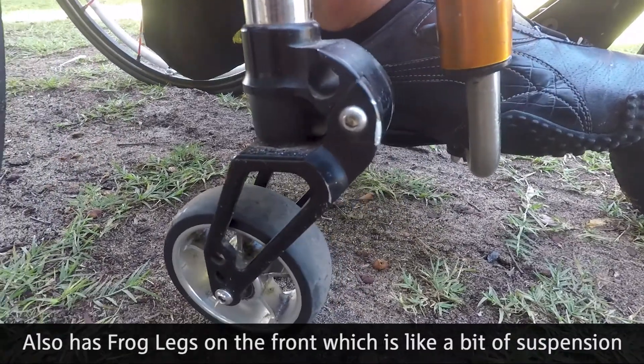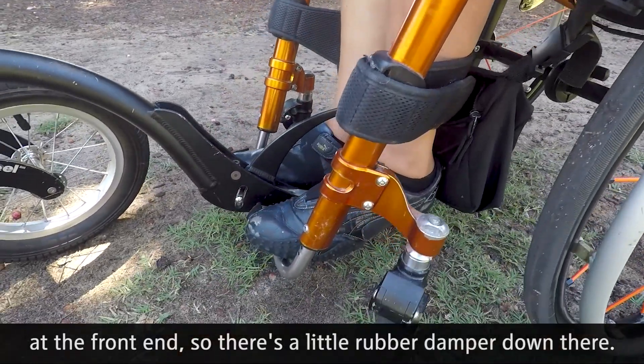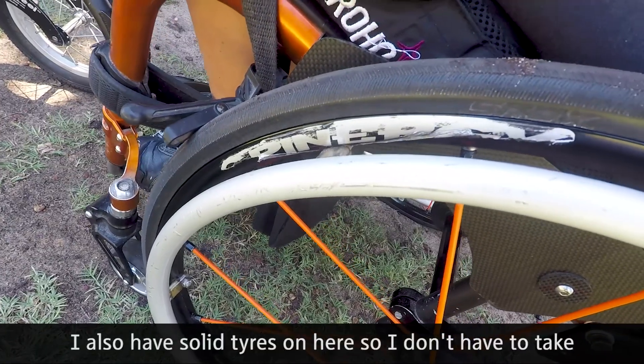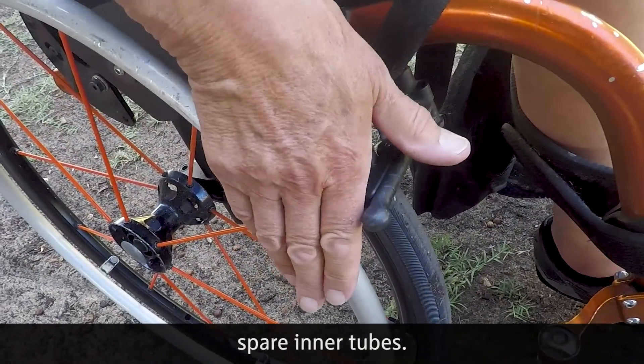It also has frog legs on the front — just a bit of suspension — with a rubber damper so on rough surfaces it bounces rather than jarring. I also have solid tyres on here so I don't have to carry spare inner tubes.